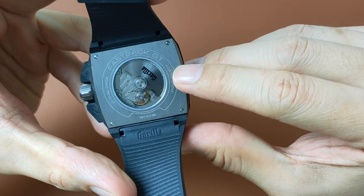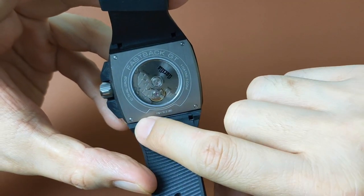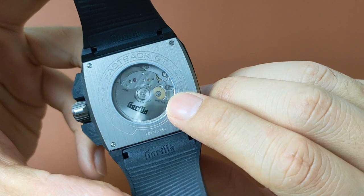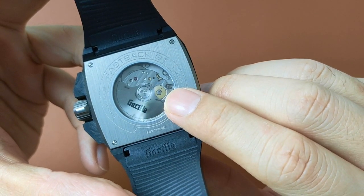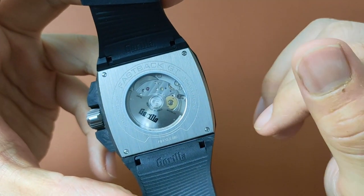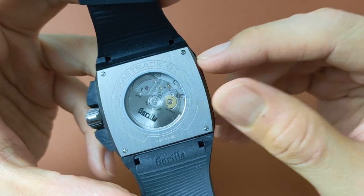This has an open titanium case back that is screwed on by four screws. Underneath the sapphire crystal is the trusty Miyota 90S5 caliber — automatic and hand winding, 24 jewels, 4Hz, 28,800 VPH — which has an accuracy of minus 10 to plus 30 seconds per day, hacking seconds function, and 42 hours of power reserve.